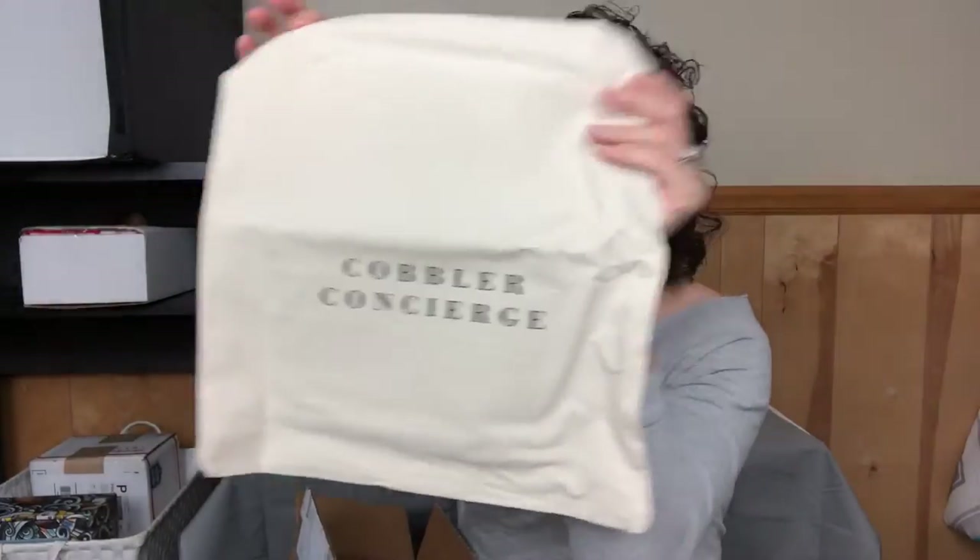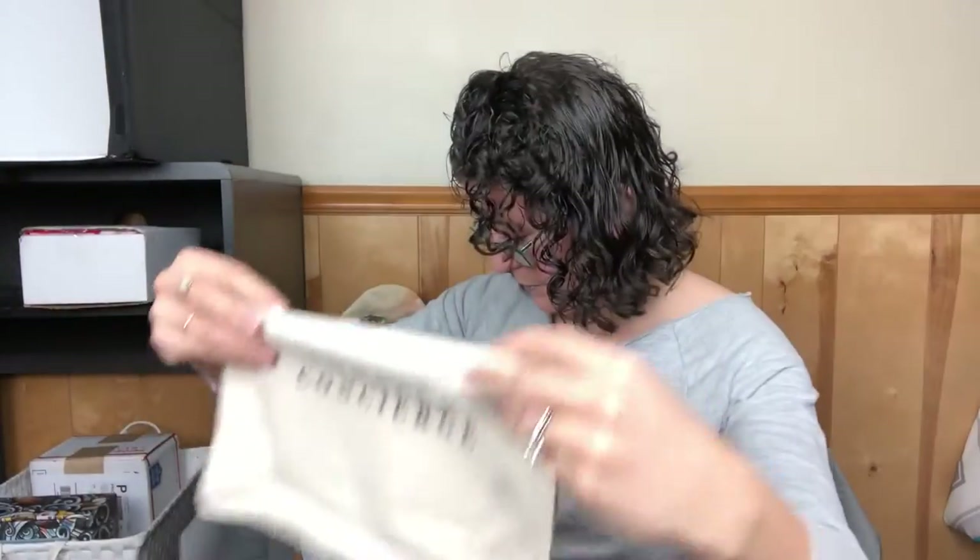So we have this — Cobbler Concierge. This looks like a shoe bag. I'm just saying Cobbler Concierge is what I would imagine. We'll look at the insert at the end and find out.